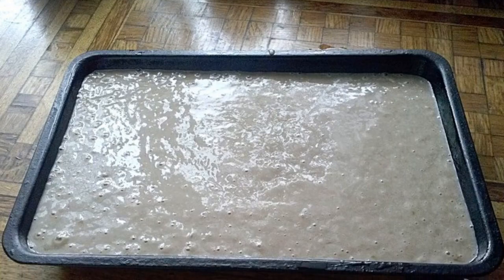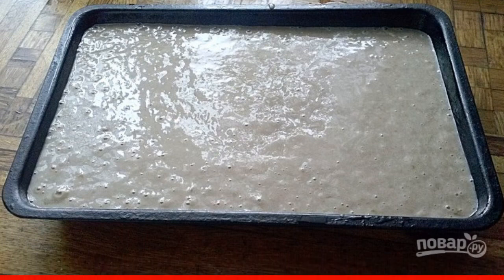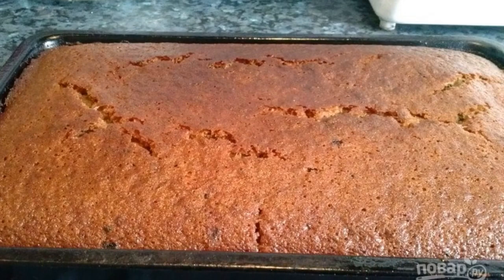Cover the baking dish with parchment and lubricate it with oil. Pour the dough into the mold. Bake the cupcake at 180 degrees for 30 minutes in the oven.